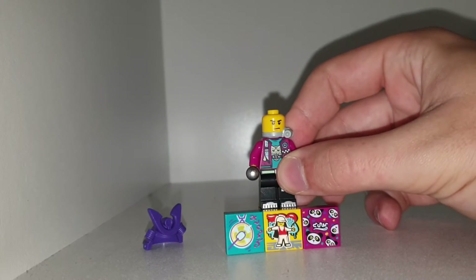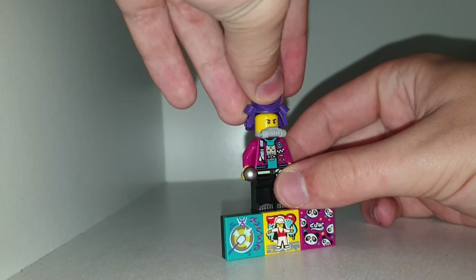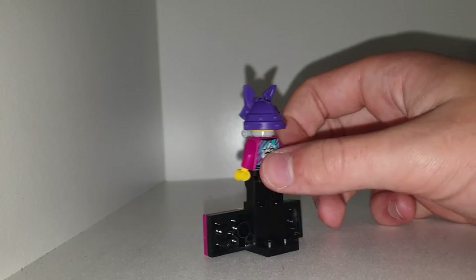I would have liked the exclusive face print for this character because it's a new thing, but getting new trousers and legs is pretty cool too.